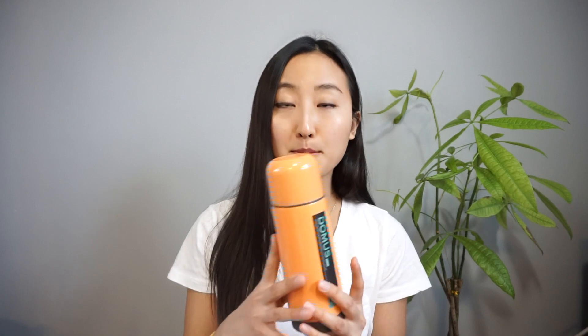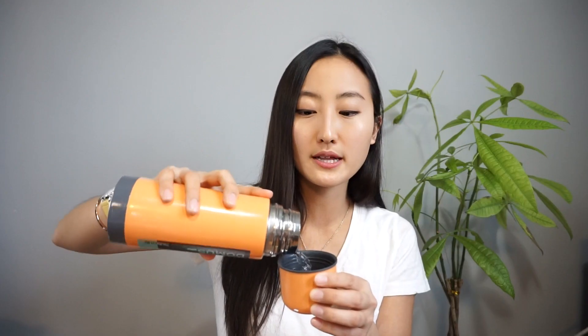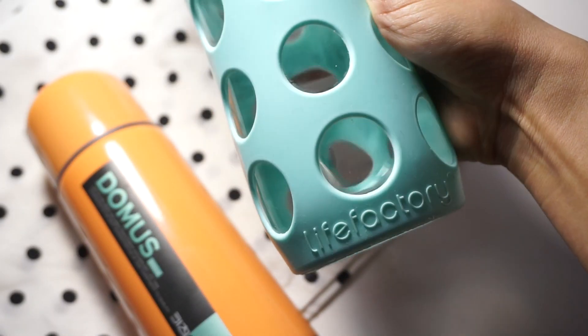The next thing is water bottles. I'm currently using a stainless steel container by Tomas — it keeps drinks cold or hot. Sometimes I use a bigger container whose body is made out of glass, by Life Factory.